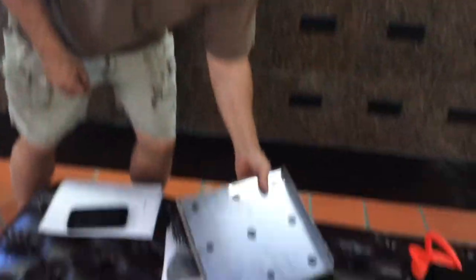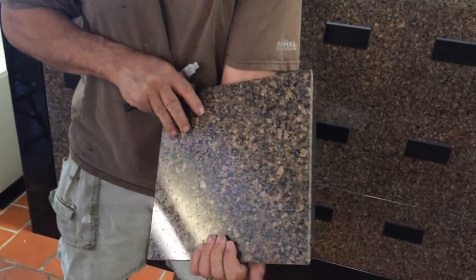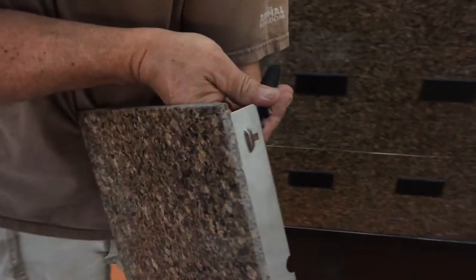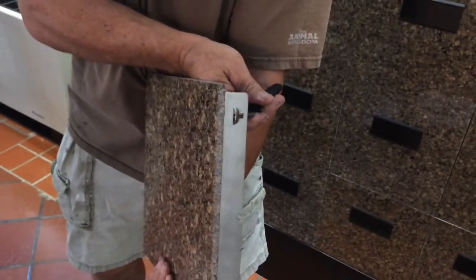What we're going to do when we open it is — this is the face plate of a typical niche door. And then the sides, they have these little catches that will stick through like this and hold it in place.